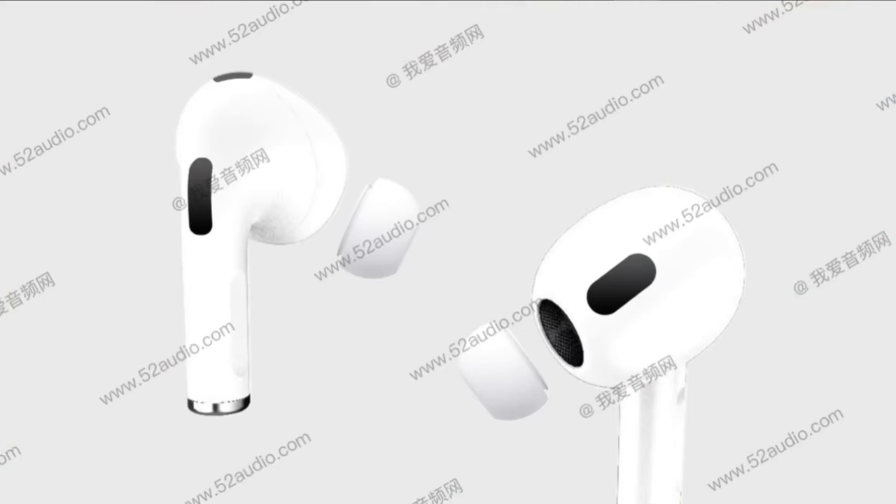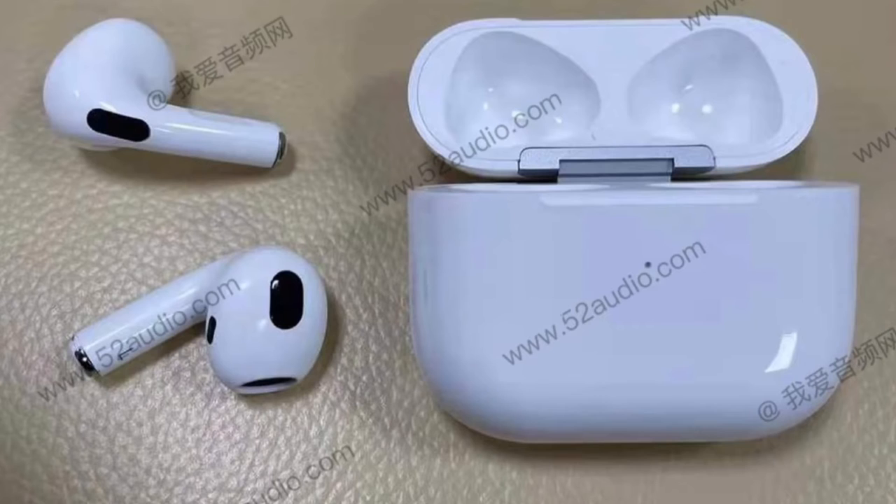It will probably not have ANC if it remains a Pro feature, but we'll just have to wait and see. Some leaks say it will have silicone ear tips, but it's probably just going to be hard plastic. 52 Audio showed a picture suggesting it will just have the regular earbud with hard plastic, nothing else. The case will also be wider and smaller, which is going to be really good for portability.